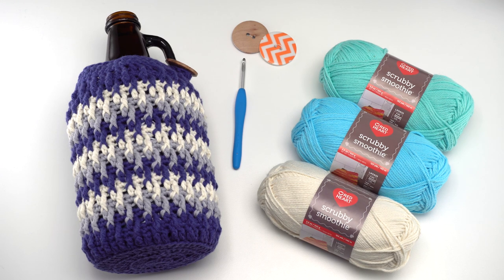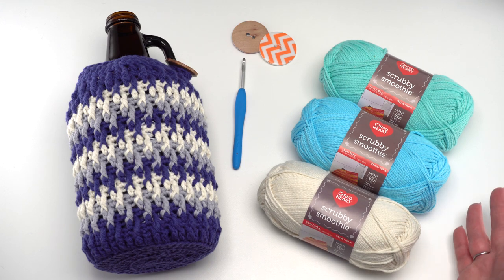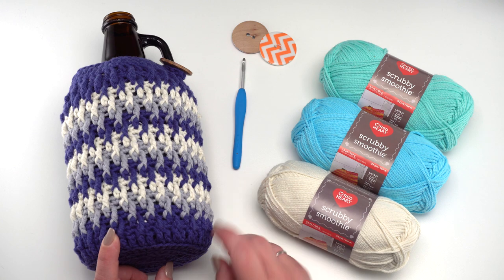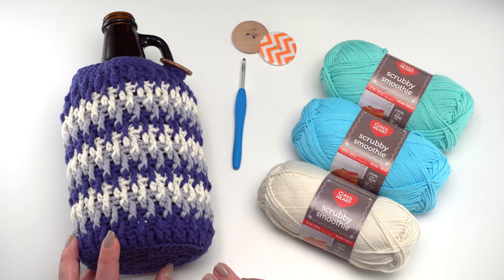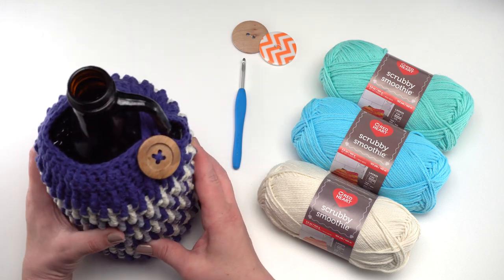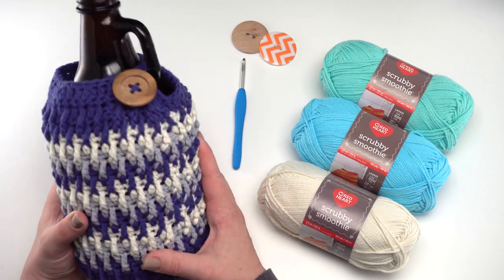For this pattern you'll need Red Heart Scrubby Smoothie. You can use anywhere from one to three colors, and probably a few more if you wanted to make it a stash buster, but I've used three in mine. You'll also need a US H hook, that's a 5 millimeter — this one's by Clover — and a button. I recommend a button that's about one and a half inches or 38 millimeters across.